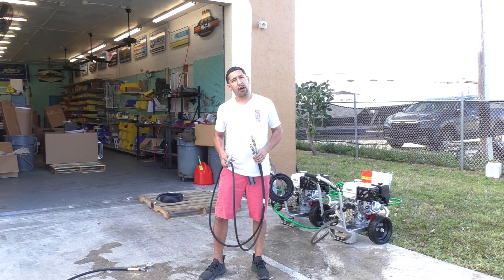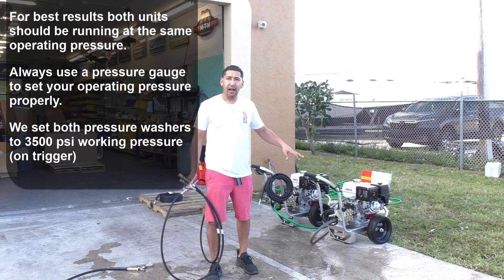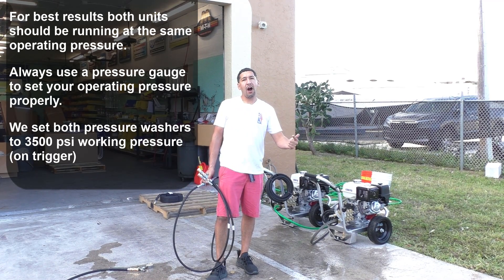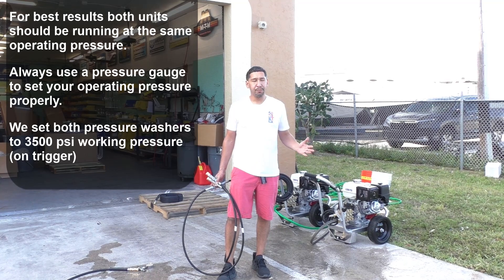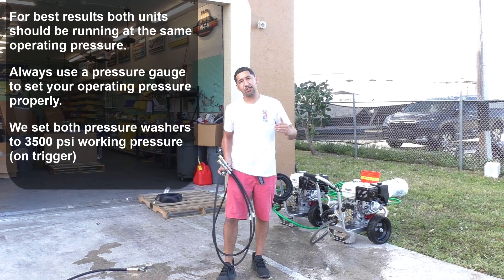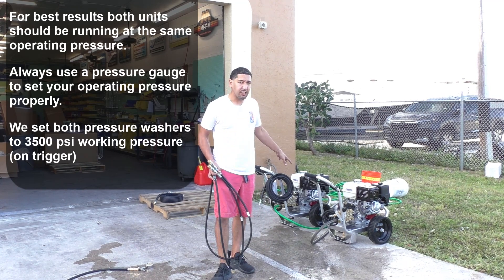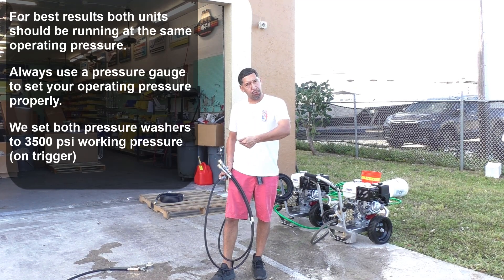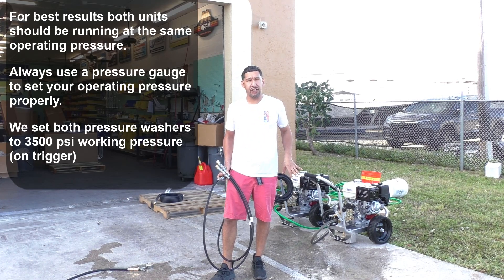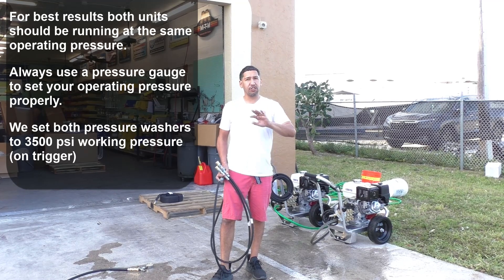It is no mistake that I'm running two identical pressure washers. I have two Honda GX390 engines with two General Easy 4040 pumps, and I'm running two identical VRT3 310 Easy Unloaders. If your two setups aren't exactly the same, make sure they're running as close to identical as possible. Before shooting this video, I individually set the pressure on each to exactly 3500 PSI when pulling the trigger, and 4000 PSI when releasing, so both units are running identically at baseline.